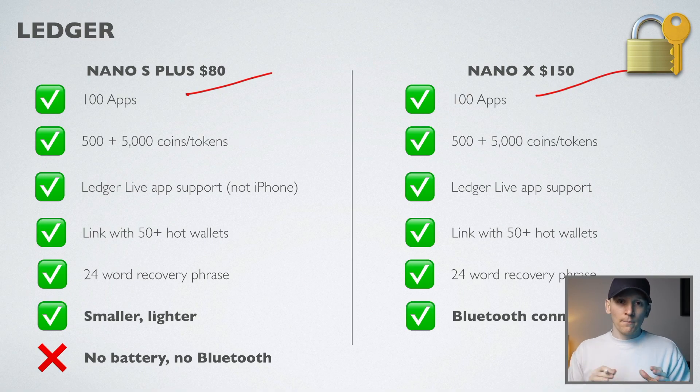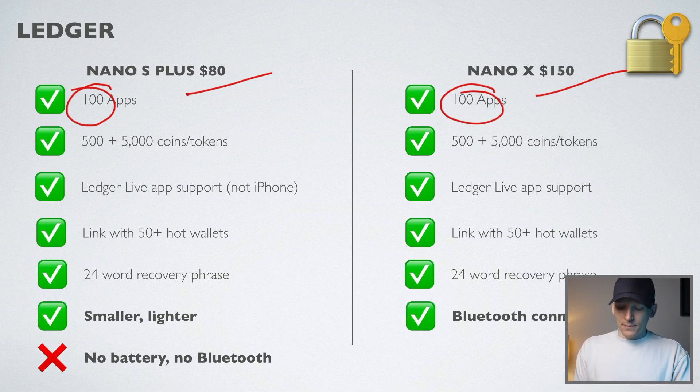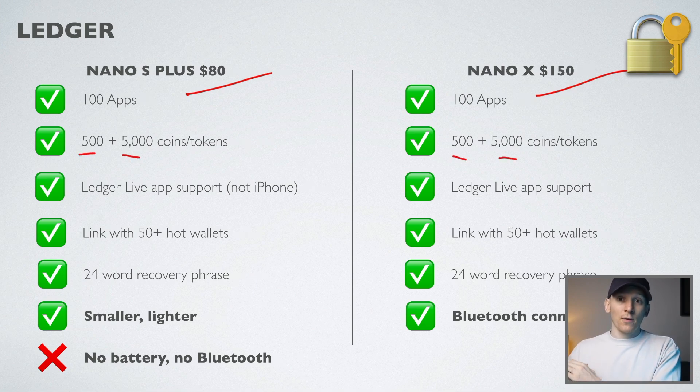Why is the S Plus half the price of the Nano X, and should you pay extra for the features of the Nano X? Both the S Plus and the Nano X have the same number of applications — 100 apps each — so they support the exact same blockchains. They also support the exact same amount of cryptos, which is a big upgrade in the Nano S Plus versus the original Nano S. They have 500 coins natively, and linking to external wallets adds around 5,000 coins and tokens, so there's no difference between them in this regard.